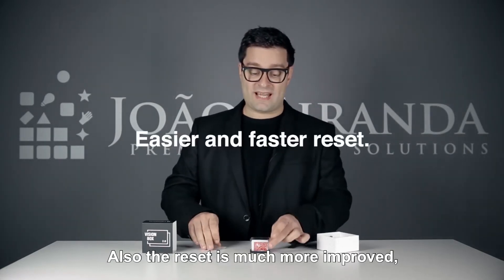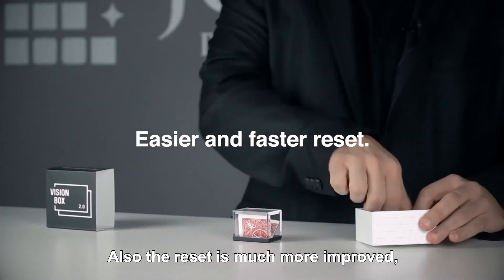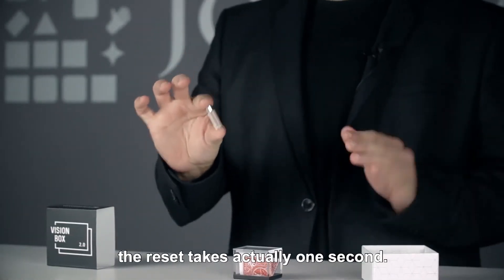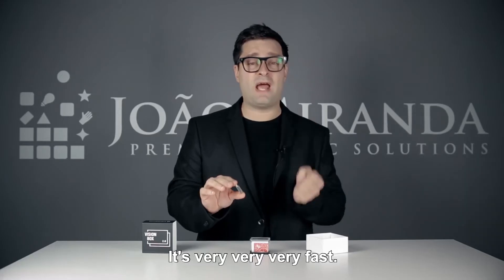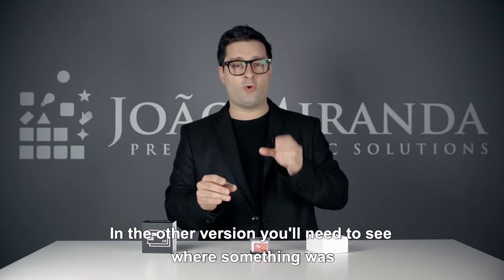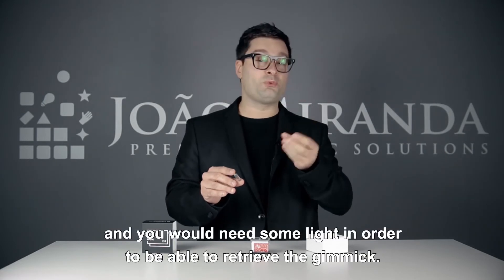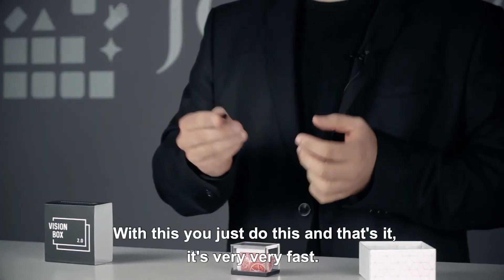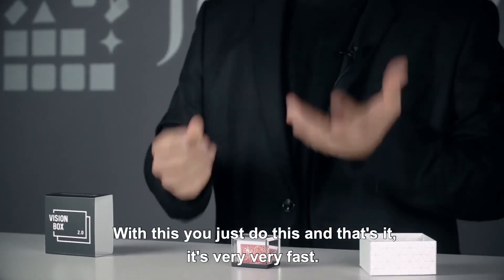Also, the reset is much more improved. Due to this magnetic gimmick, the reset takes actually one second. It's very fast. In the other version, you'd need to see where something was, and you'd need some light in order to be able to retrieve the gimmick. With this, you just do this, and that's it. It's very fast.